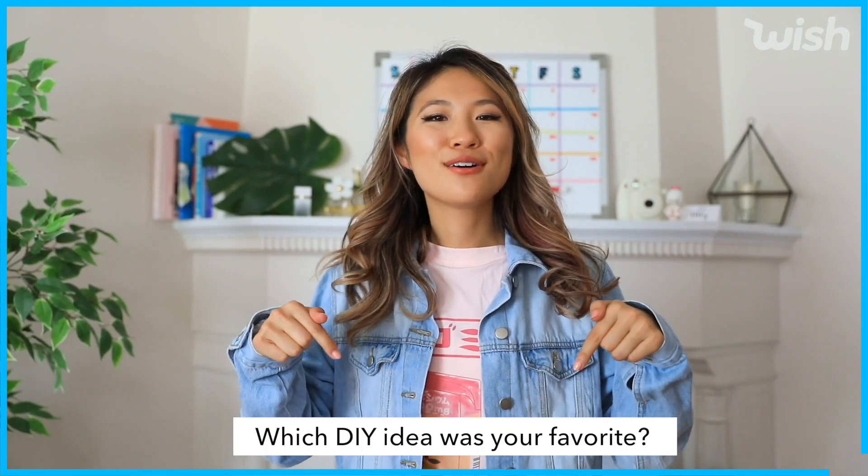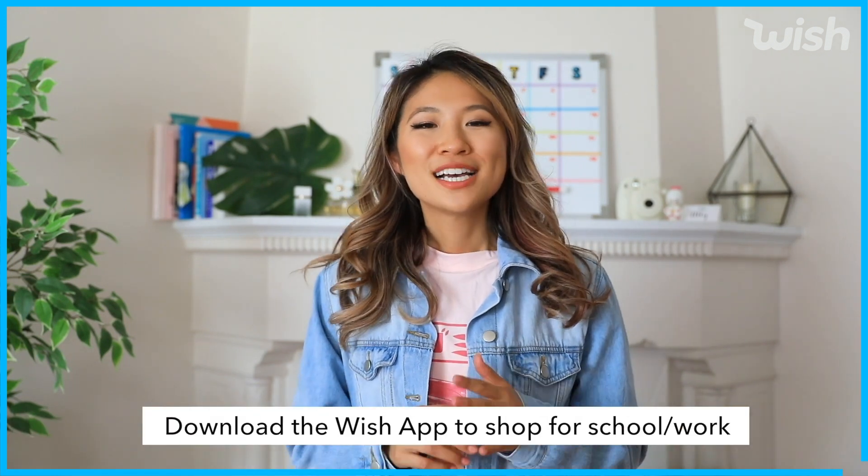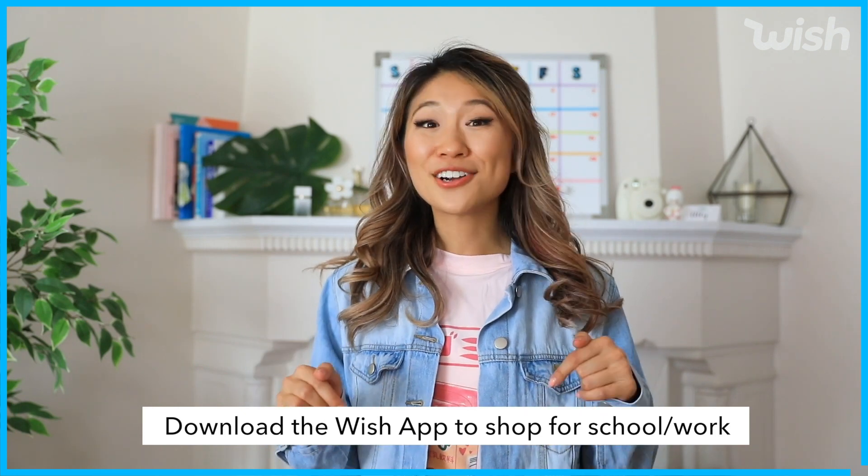Comment down below and let me know which DIY idea was your favorite or clothing hack. Be sure to download the Wish app or visit Wish.com to create a wish list and share in the comments what's in your cart. Hopefully through this video you learned some creative DIYs on how you can upcycle old items and make them look new again, personalizing your school supplies. I love you guys and I will see you in my next video. Bye!